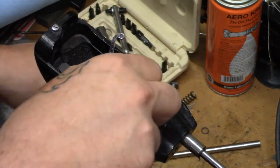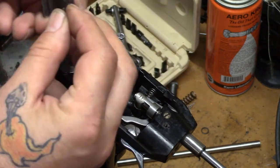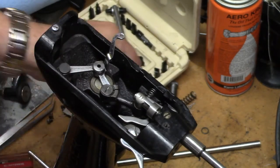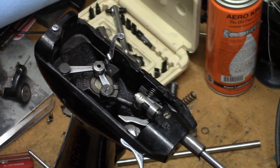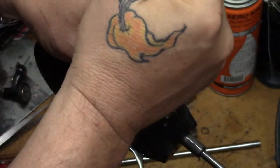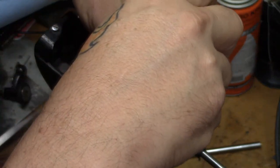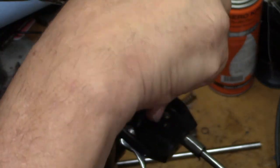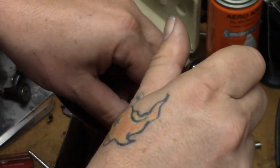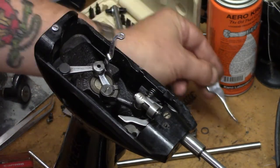I've already cleaned these parts so there's no struggle getting them out. Remove the block, and I'm going to put the set screw back into the block just so it doesn't get lost. Next item of business, we will take off the screw that holds the lever in place for the presser bar. Set the screw with the lever there.